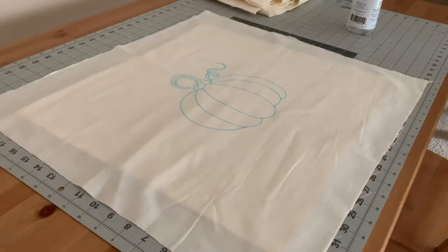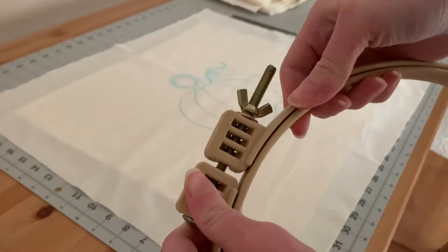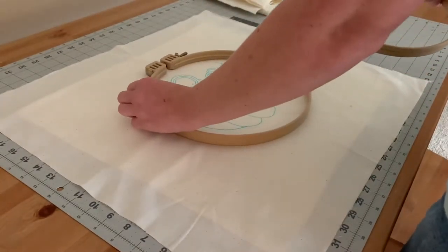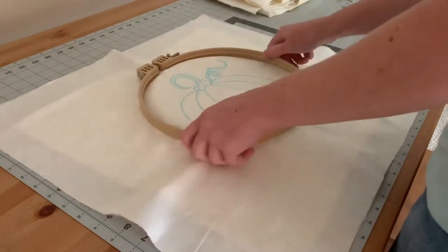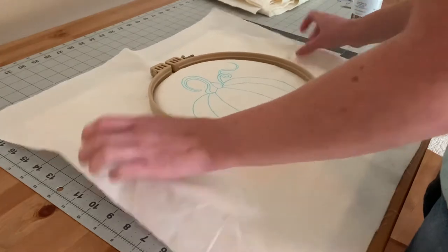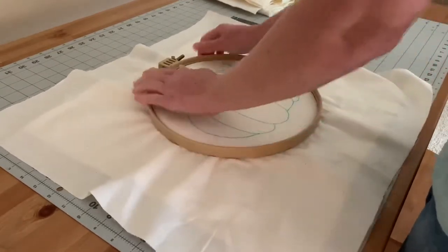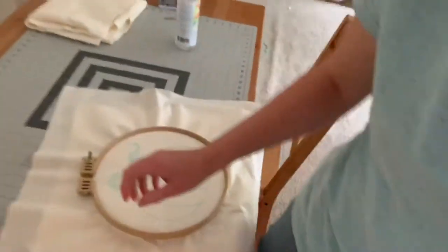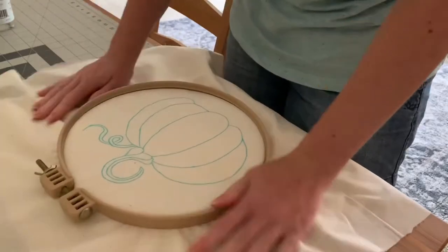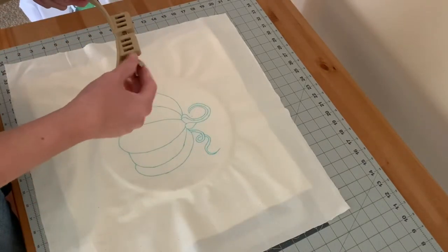Today I'm going to be using a 10-inch no-slip hoop. These are awesome — they have a really thick hoop, so it really holds that batting and muslin together tightly with very little slip and a great grip on your fabric. If you're a cross-stitcher, this is a great investment. You can buy these with a 40% off coupon at Hobby Lobby or at 123stitch.com. The main focus when placing your batting and muslin in your hoop is to make sure you don't have any ripples in the batting underneath and that you have a nice tension to work with. It might take a couple of tries and that's totally fine.